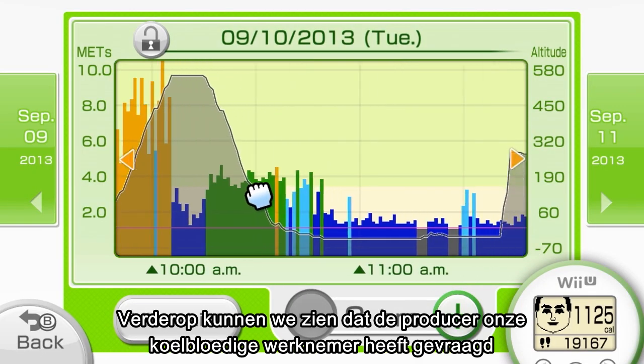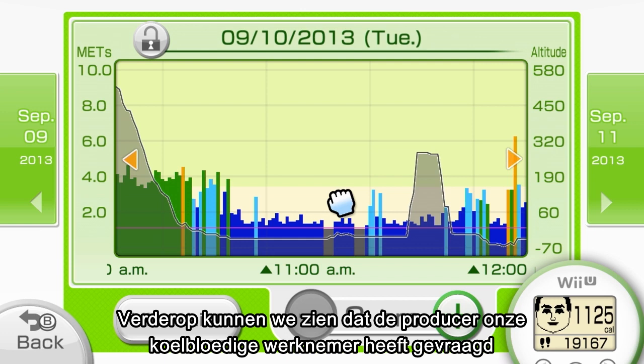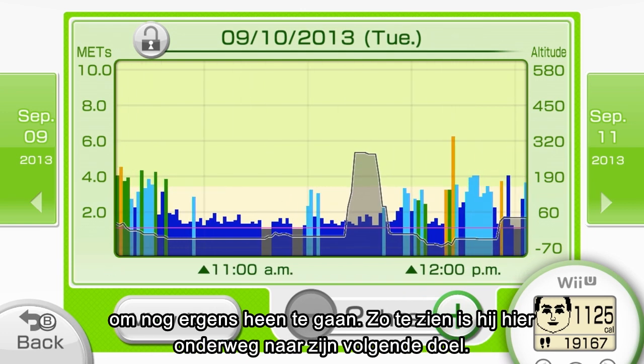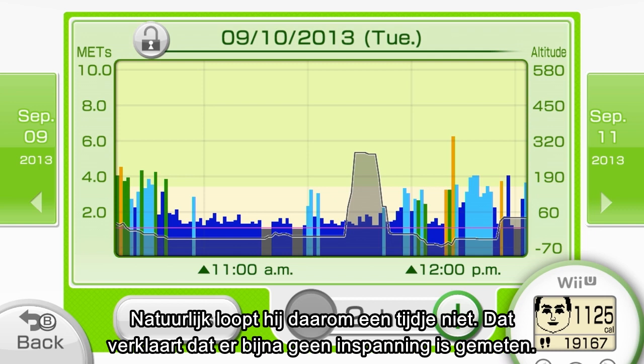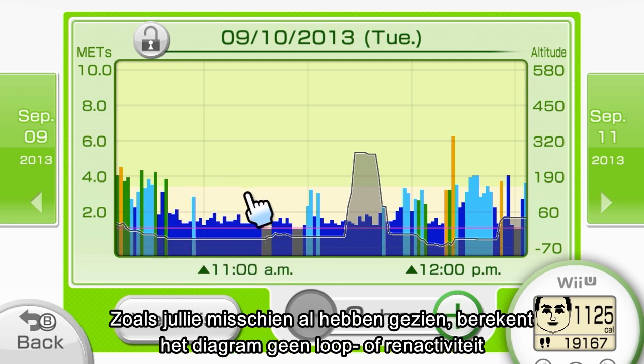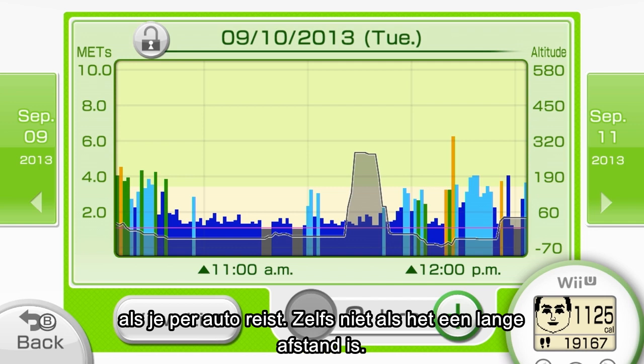Moving along, it seems like the producer told our employee to stop by one more place. It looks like he's headed for his next objective — it was pretty far away, so he used a bus. So of course he's not walking, which explains the low exercise intensity. The graph will not calculate for walking or running when you are traveling in a car, even if it's for a long distance.